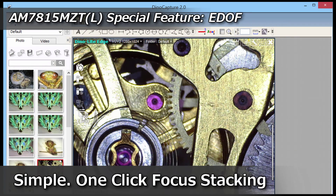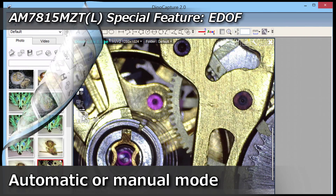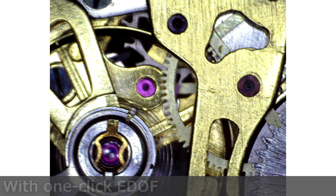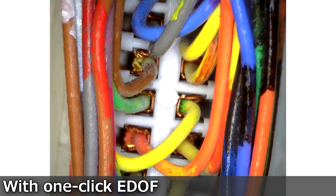The AM7815MZT includes Extended Depth of Field, or EDOF, which provides simple one-click focus stacking, capturing multiple images at different depths and combining them automatically into one clear image.